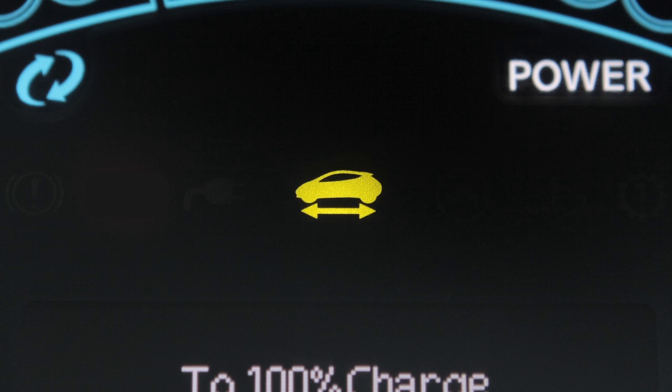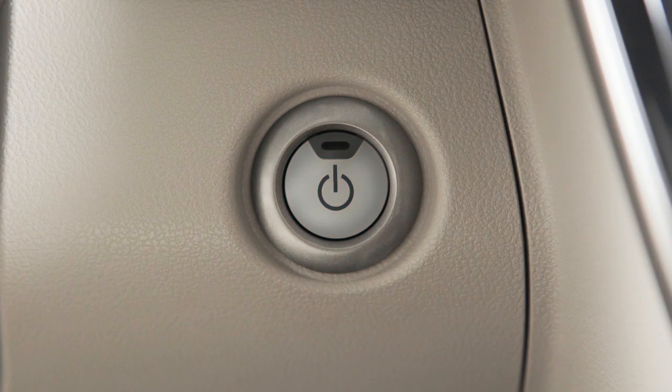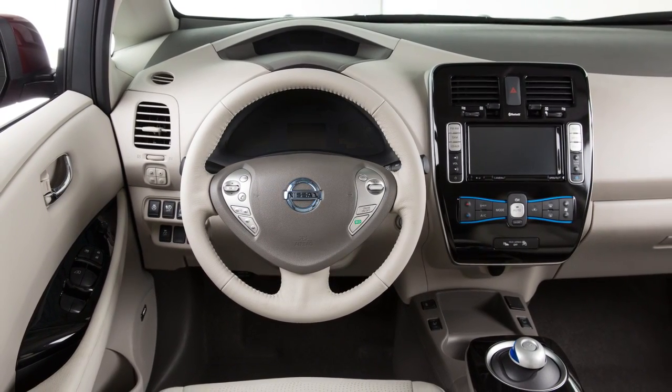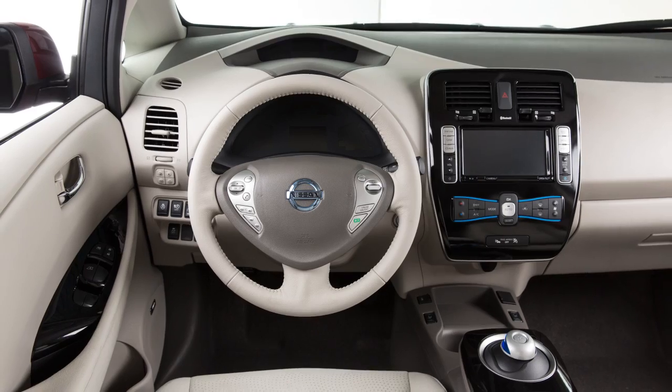Put the vehicle in park and push the power switch to turn your vehicle OFF. The power switch will default to lock when any door is opened or closed after the vehicle is turned OFF.